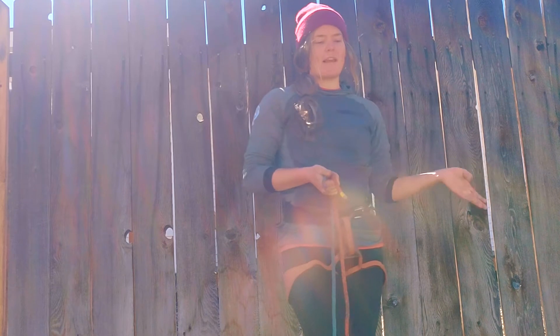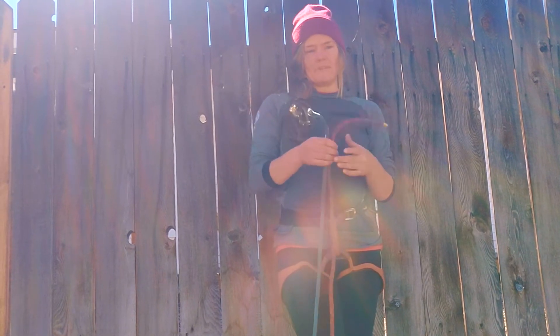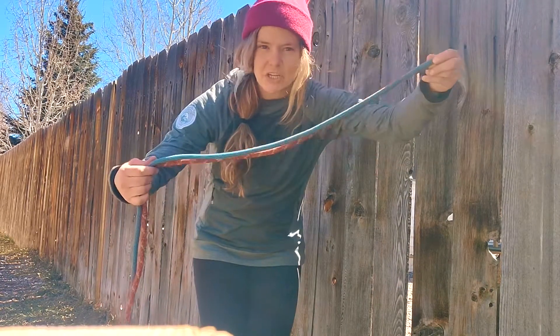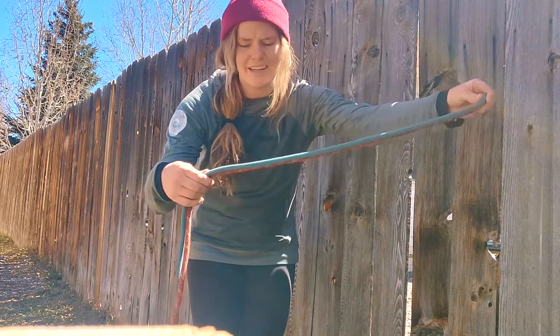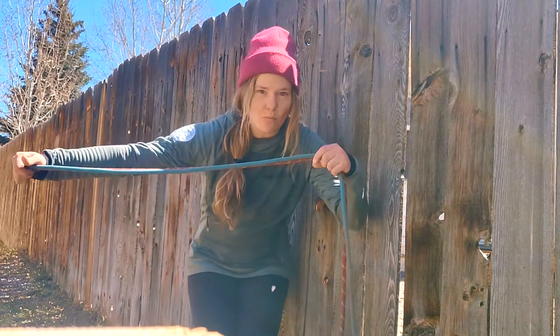It's the exact same knot that you would use at the end of your ropes for a rappel — the difference is that we're just tying it with two ropes now. The double strand flat barrel knot can be just as efficient to tie as the flat overhand and only slightly bulkier, but it does give you quite a bit more security.